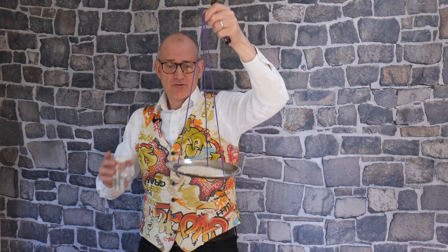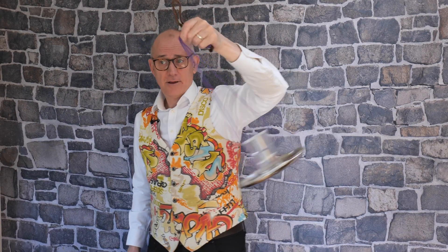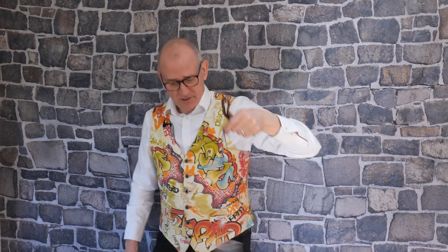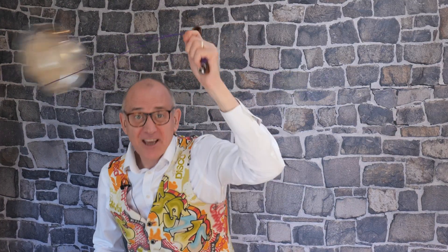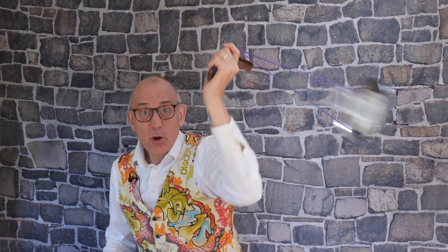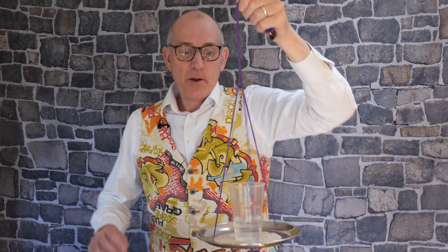If you want to show centripetal force with water, there's a classic experiment with a string and a tray. When you start to swing it, it's not a problem, but if it goes all the way round it's still not a problem because of that centripetal force. In fact you can make it go this way and that centripetal force will keep the water in the cup. The only problem is stopping — I got away with it this time. Cheers.